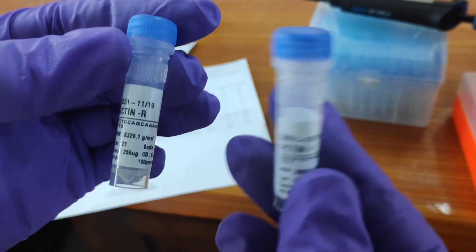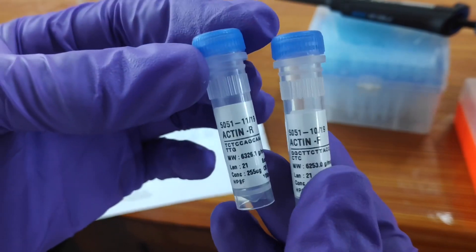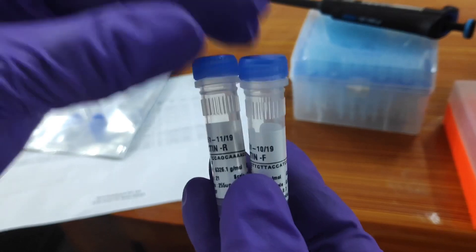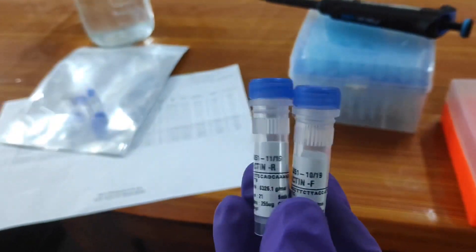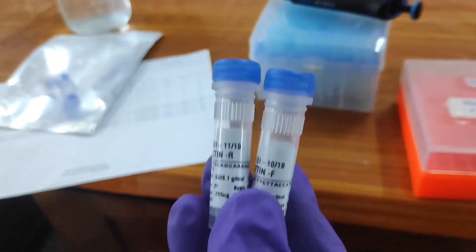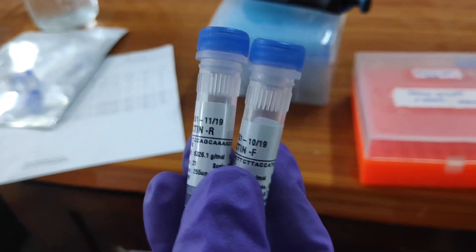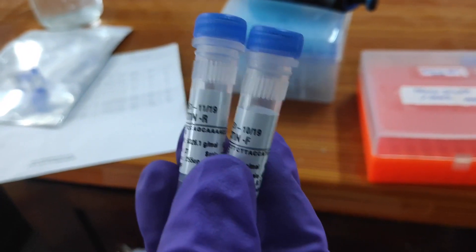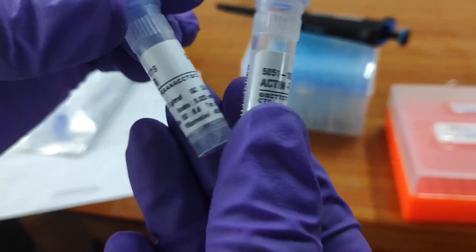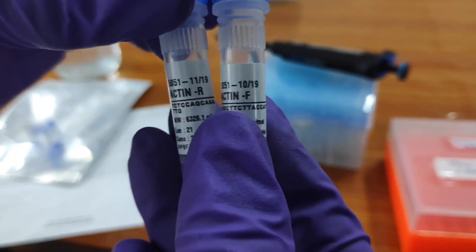Basically these are the lyophilized primers, meaning the primers are supplied in powder form only. We have to dilute these primers to prepare the master stock solution. These are the primers they have provided, and they are in powder form.